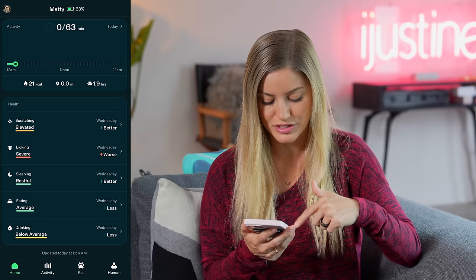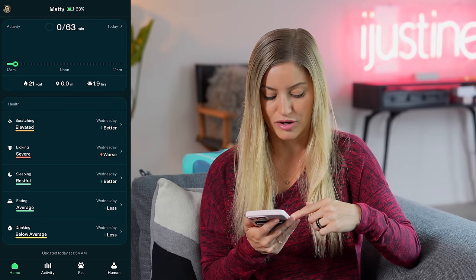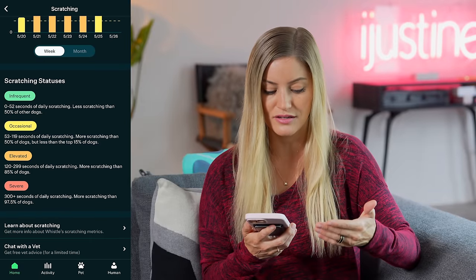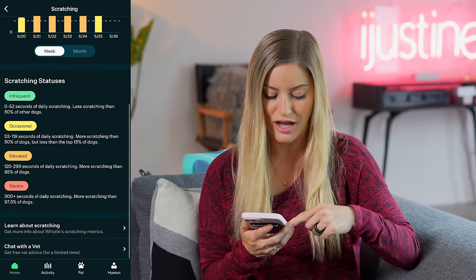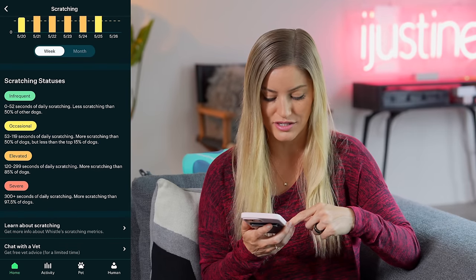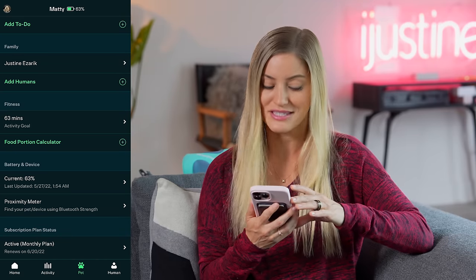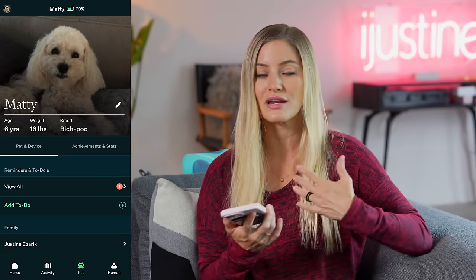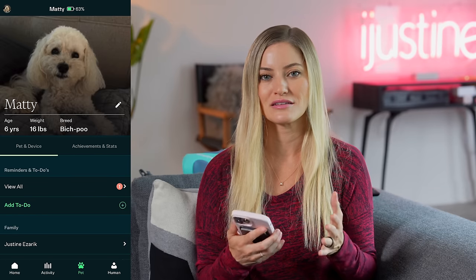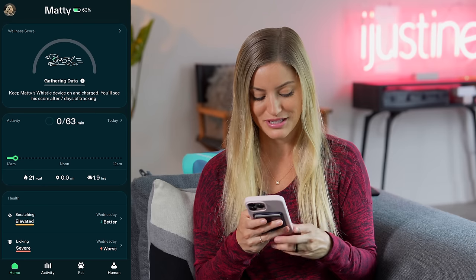His drinking is below average, his eating is average, sleeping he is very restful, but the scratching and licking are both elevated. It shows how they rank each thing: infrequent is zero to 52 seconds of daily scratching, and he is elevated at 120 to 299 seconds of daily scratching. The battery is currently at 63% and it wasn't entirely 100% a week ago, so the battery life seems really, really good — which is great because if you're wearing this health tracker you want to track as much as possible.